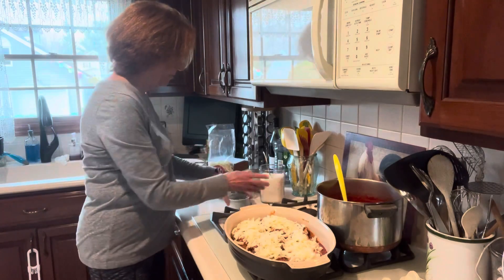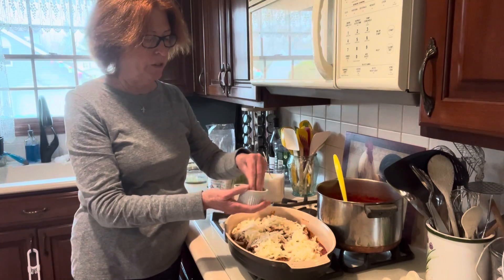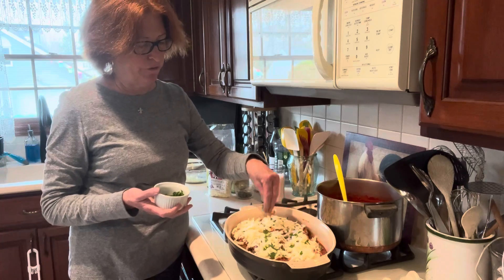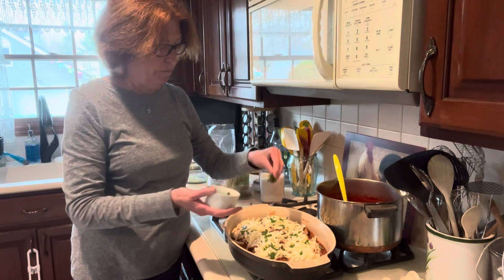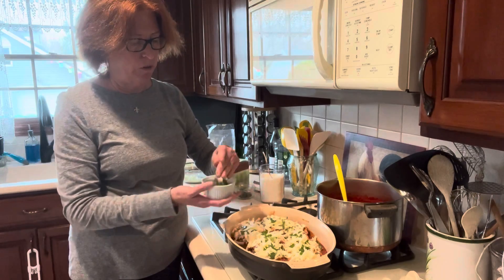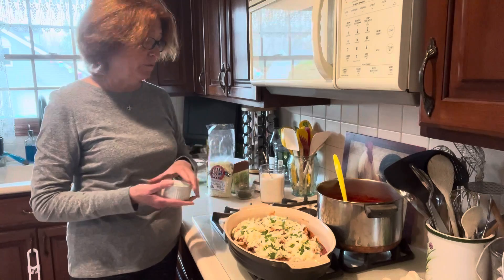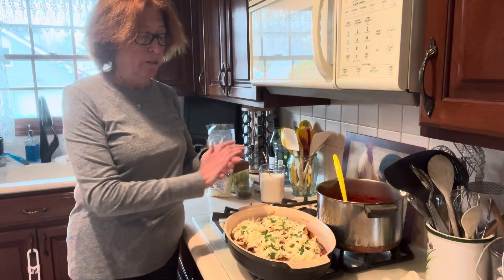And last, because I happen to have it today, I have some fresh chopped parsley. I'll just sprinkle that all along the top — that's more for color and effect than anything else. It kind of offsets the parsley that we actually put into the cutlets. If you're not a big fan of parsley, you can put some fresh basil or leave the parsley out altogether. Very flexible.